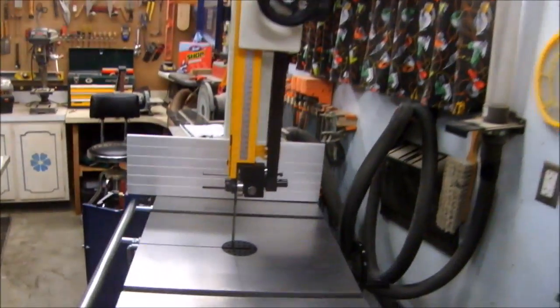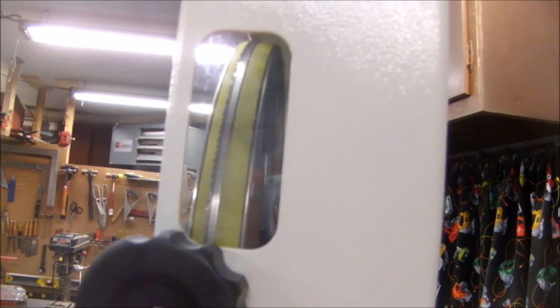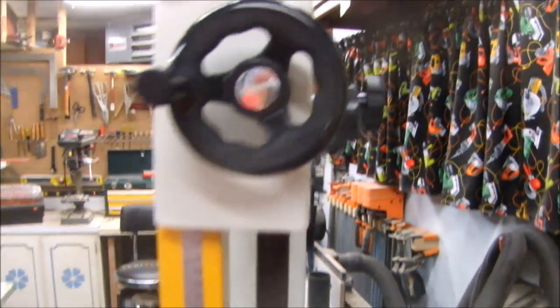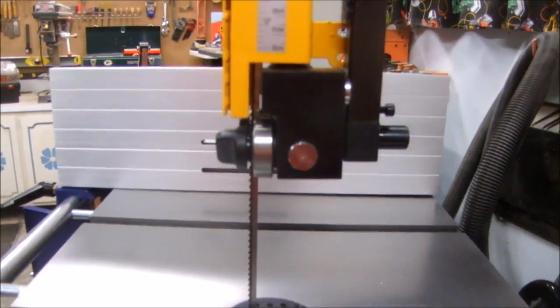I have a little bit of a problem setting the guards with this quarter-inch blade. You can see through this handy window that I have the blade set just forward of center on the wheel — that's the way I was taught, to keep the teeth off the wheel. I was able to adjust the top bearing guide just fine. However, the underside is into the guard by about an eighth of an inch and I can't get the wheel against it. So I'm going to have to compensate by setting the tracking of the blade further back.